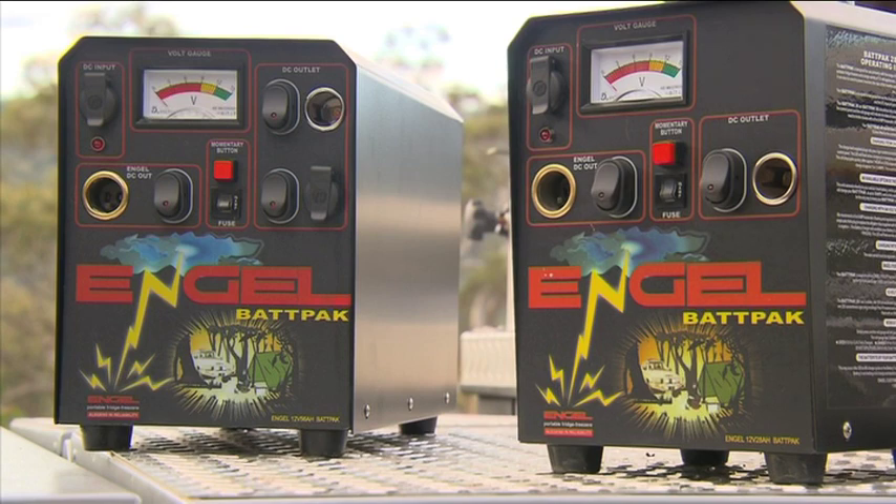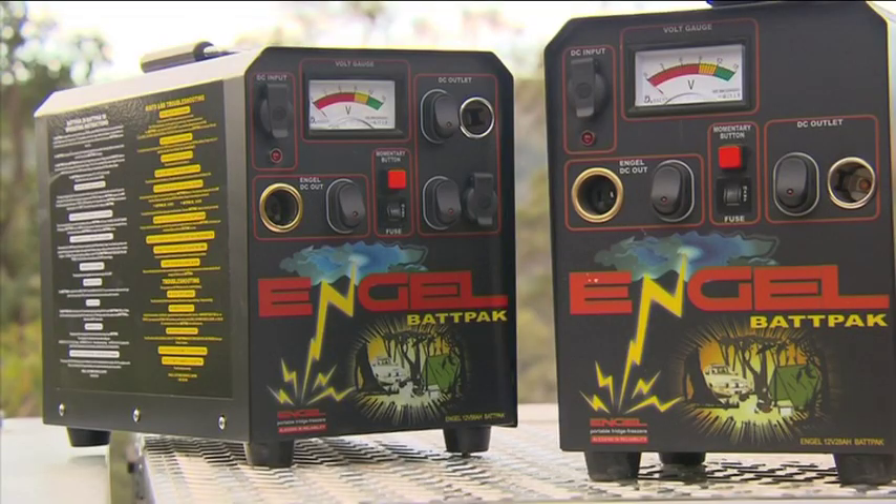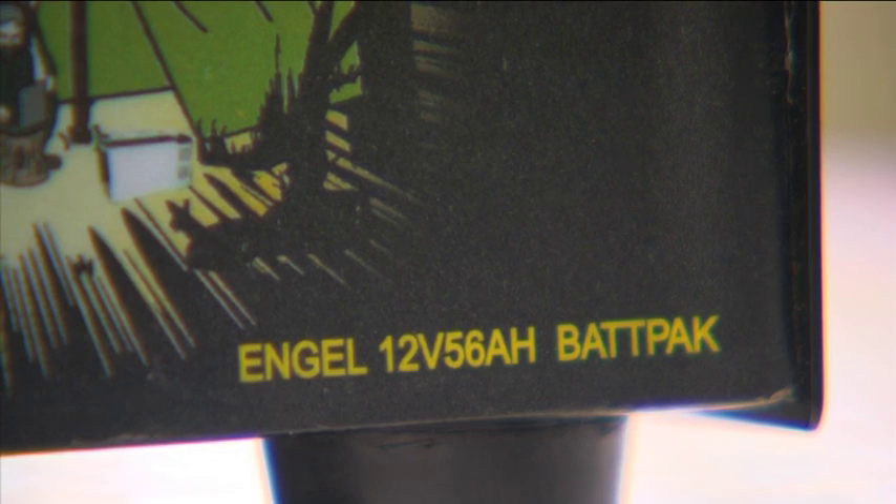Engel portable bat packs are fantastic for people who don't have dual car batteries, or want to operate their fridge at a campsite without having access to a vehicle battery. Battery packs come in two sizes: bat pack 28, which will run your fridge for a day or so, and bat pack 56 for around twice that time.